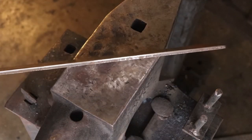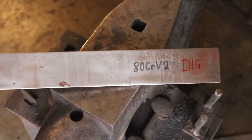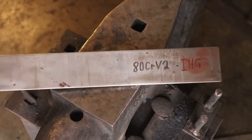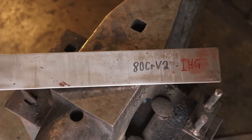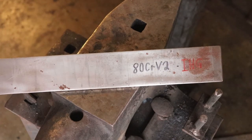I'm using this piece of two inch by one quarter inch 80CRV2. This is my new favorite steel. I love working with it — it forges easily, it heat treats easily, it's super tough, it has very fine grain. It's just a great all-around steel to use. It's basically 5160 on steroids. So let's light the forge and get started.